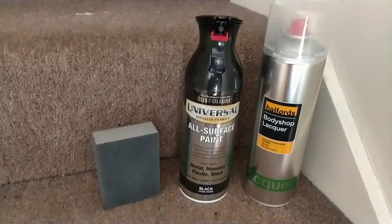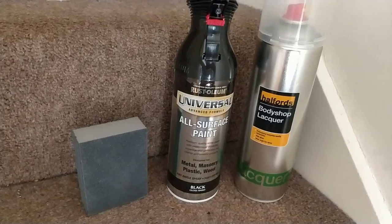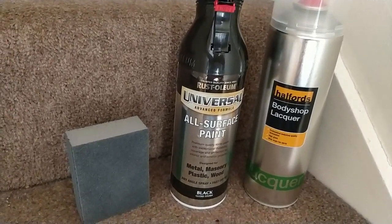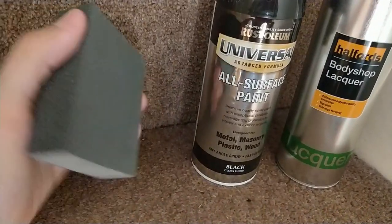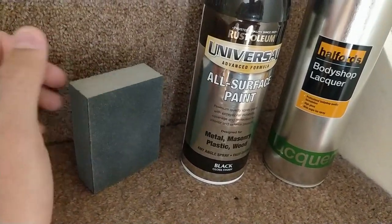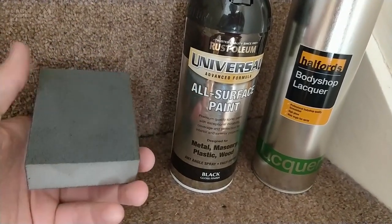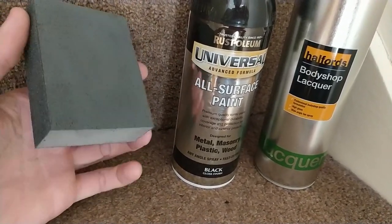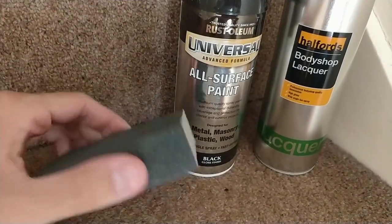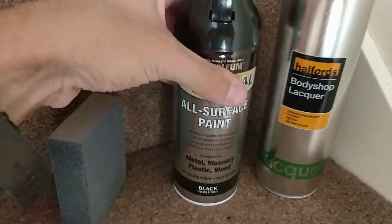I also bought some panel wipes from Halfords — they were like £1.50. Basically they're lint-free wipes, so once you've sanded and everything you can use those wipes to get all the extra dust off. The process will be to use the very fine side to get a key into the surface — you sand it enough so it goes slightly dull, and then the paint will stick onto it.